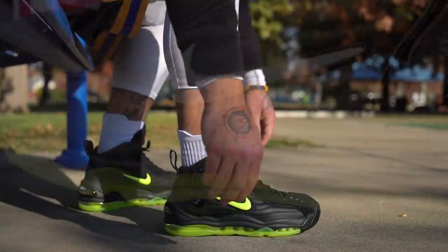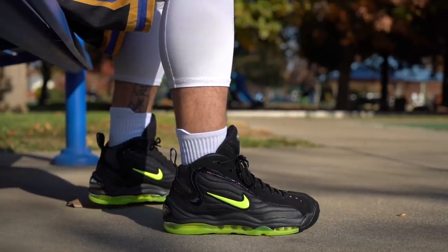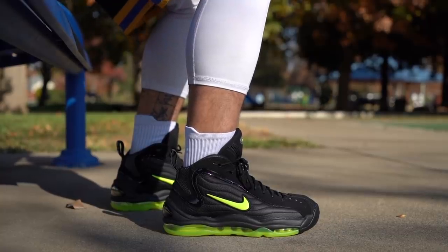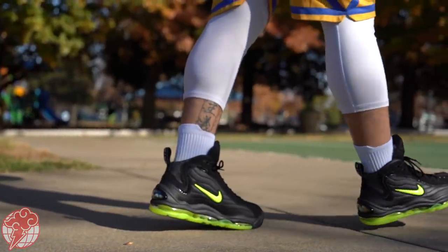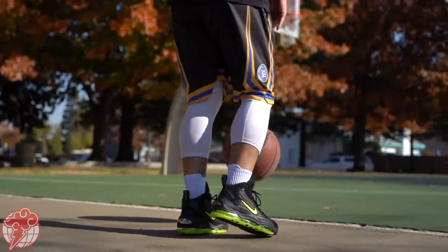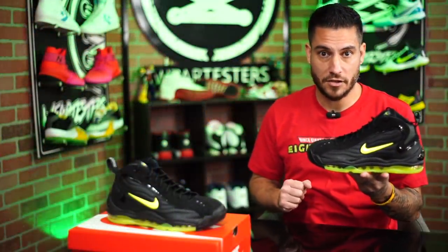As far as sizing is concerned, I went true to size — that's what I would recommend. The retail price was $170, so not that bad in my opinion, just a little more expensive than the Penny 3. You'll be able to grab these starting December 10th over at Nike retailers, including Phenom Global. So if you're in the Sacramento area and you wanted to relive what was awesome back in '97, '98, the 90s, go ahead over there and check out a pair. They do phone orders as well and they also have their site back up — we'll leave all of that stuff down below in the description box.